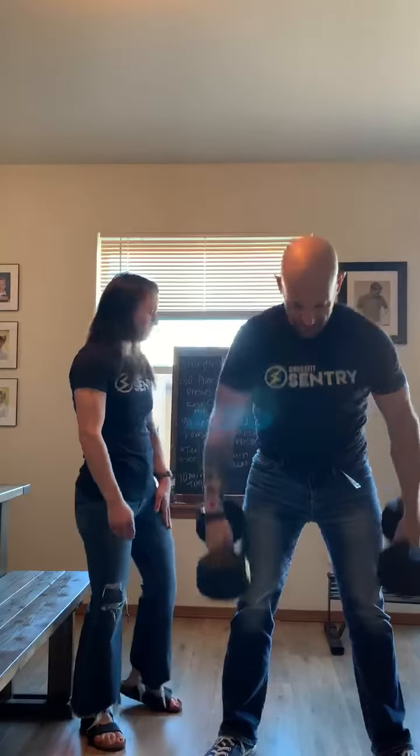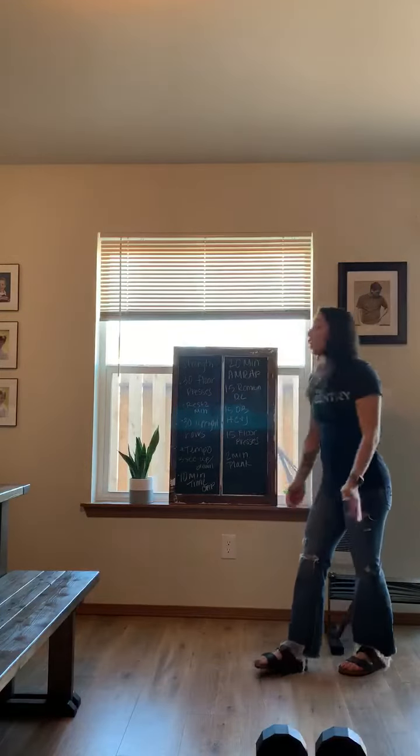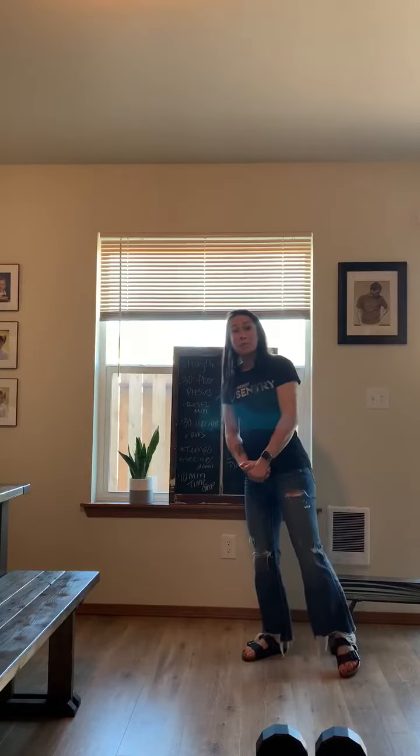Okay, go ahead and put those down. Thank you. Alright guys, have fun with this one and we will see you in the morning.